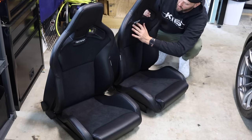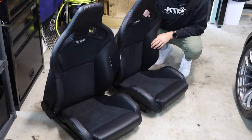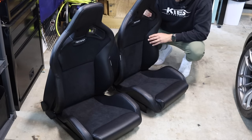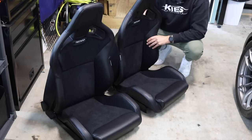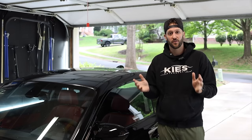It looks really really nice — very OEM, super clean, minimal badging, just the standard Recaro on the top and the center. You also have a latch in the back to lean the seat forward if you want to get into the rear. Probably won't be accessing that too often but it is there if we need it.